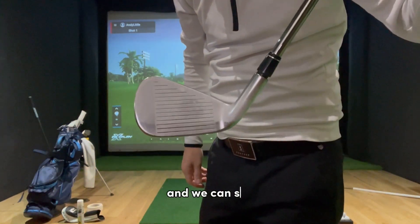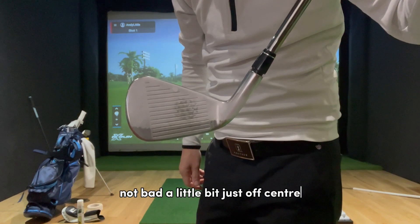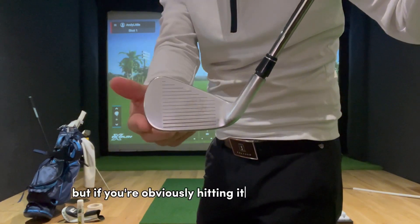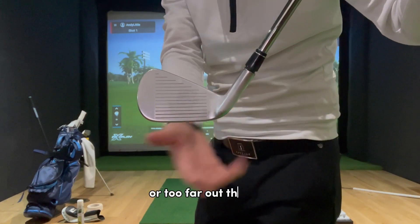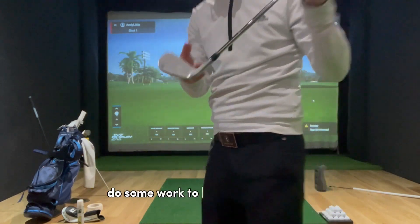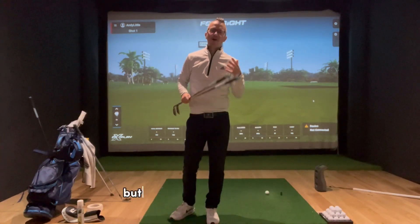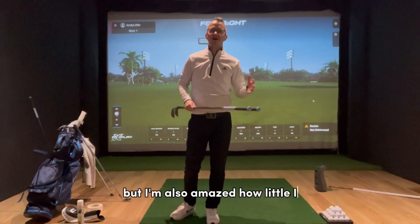And we can see — not bad, a little bit just off center. But if you're obviously hitting it too far out the toe or too far out the heel, then you have an awareness and hopefully you can do some work to improve that strike. Now this may sound obvious, but I'm also amazed how little I see this when I go to a driving range.